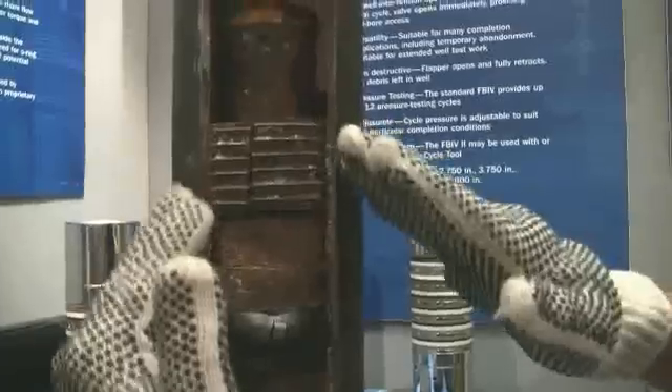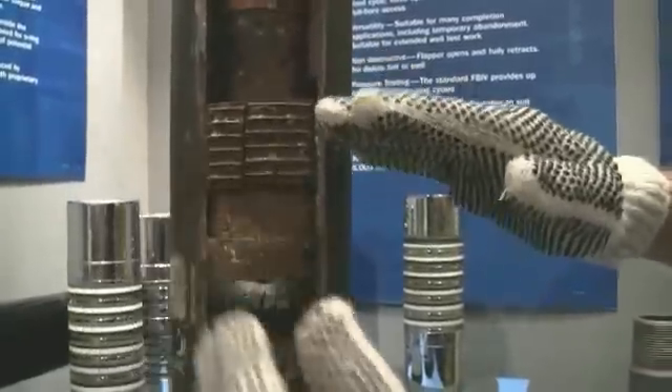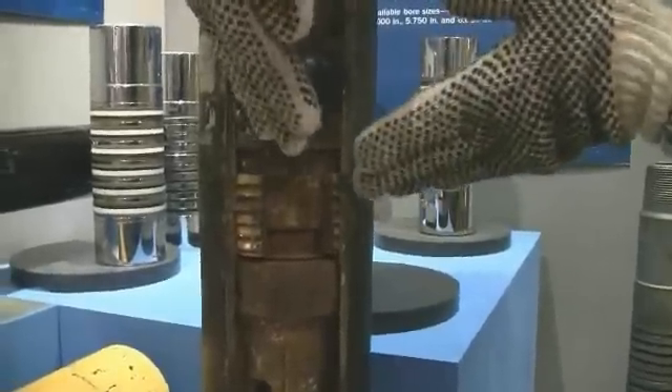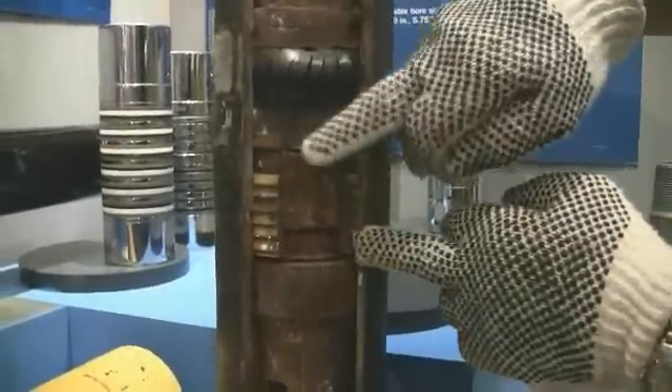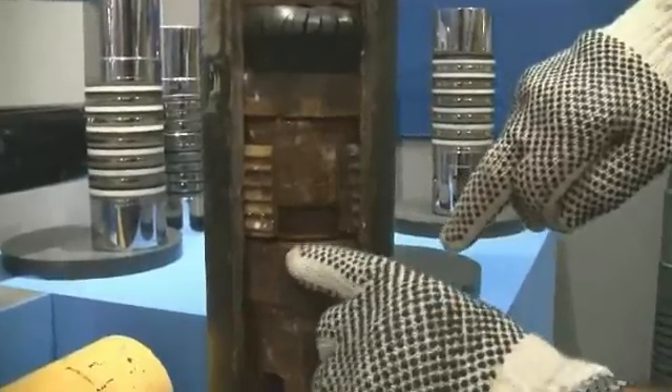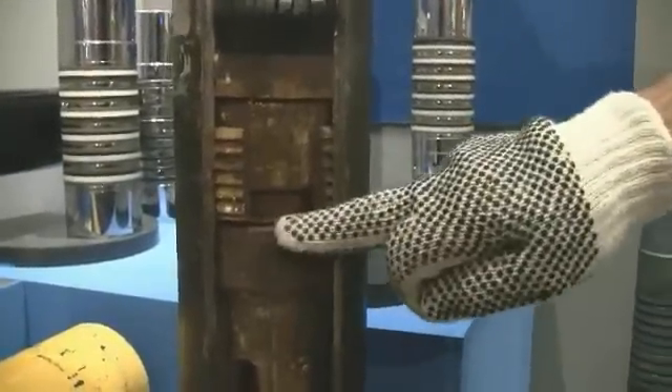That wedge is forcing those slips out. The wedge is going in the angle of my hands. Now let's look to the bottom of the tool. Straight away you'll see there the wedge going in the opposite direction with the slips biting into the side, and the slips are stopped from moving down by this ridge here.